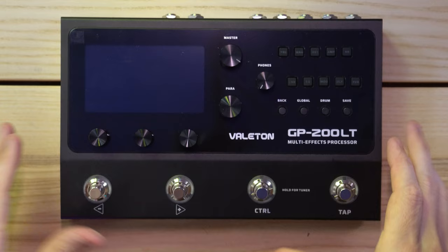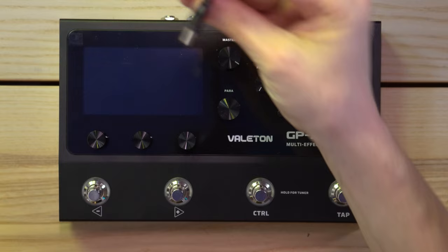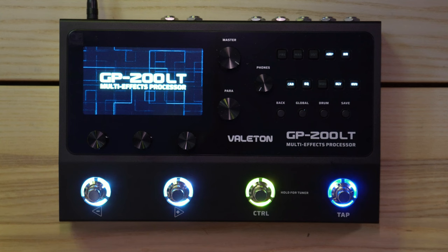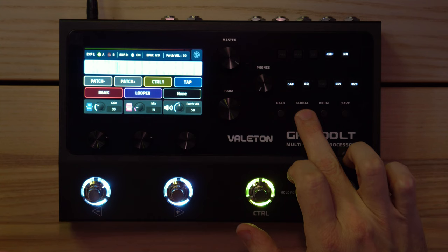Let's zoom in and see if I can power it. I'm using an old T-Rex Fuel Tank power supply — it has around 1200 milliamps combined, and at the moment I've only got the tuner plugged into it. Let's see if it works... it works! So I don't have to worry about the US power supply.